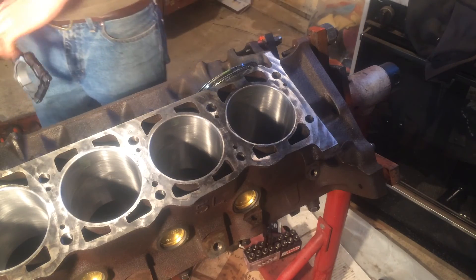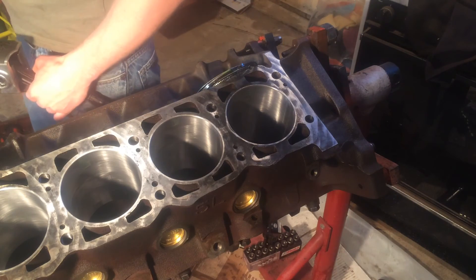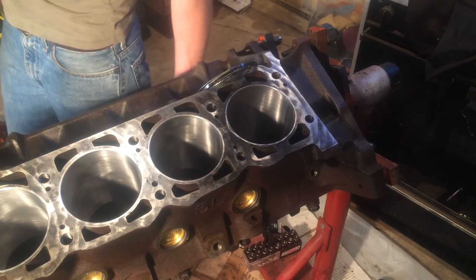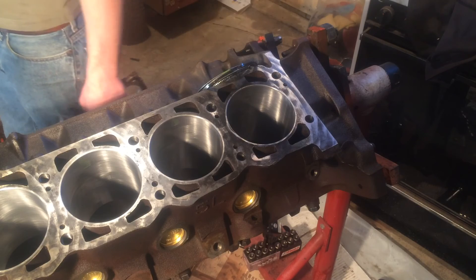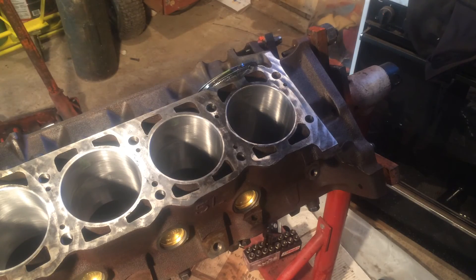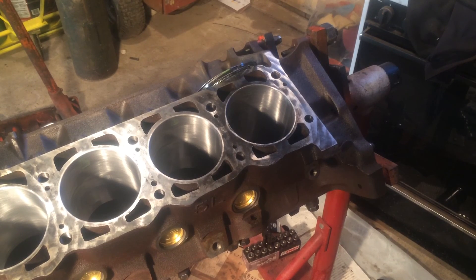That's about all there is to it. I don't take a whole lot of time with that clearance. It is sort of important, but at the same time it's not as important as your ring end gap or things like that. Now that I've shown you how to do that, it's time to put the piston rings on the pistons — now that we know our clearance is good. You want to do that check for every cylinder; it's good practice. I'm going to go ahead and get my piston rings all cleaned up and start putting them on.